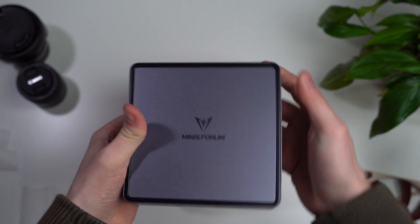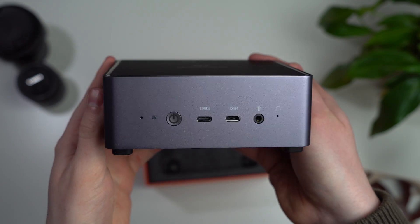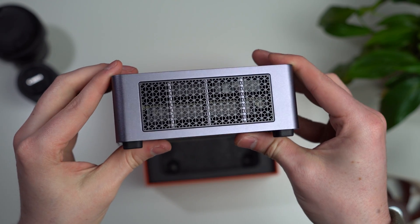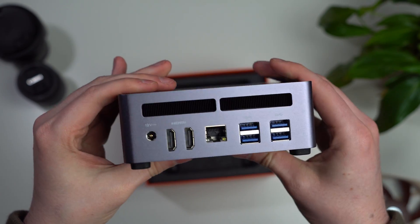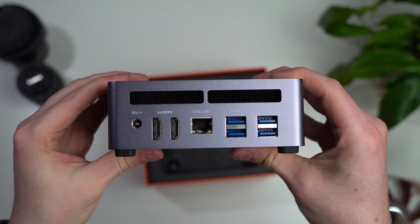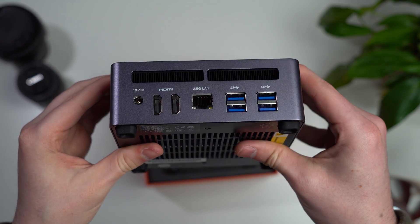On the front, you have the power button, two USB 4 ports both in Type-C, a headphone/microphone jack, and the BIOS reset button. On the back, you've got your power jack, two HDMIs, 2.5 gig LAN, and four USB 3.2 Gen 2 ports.